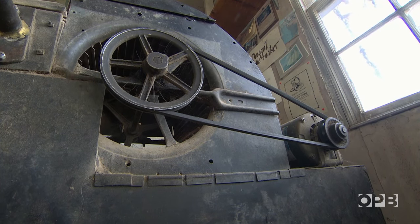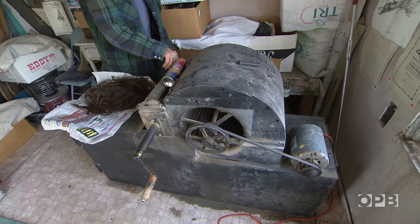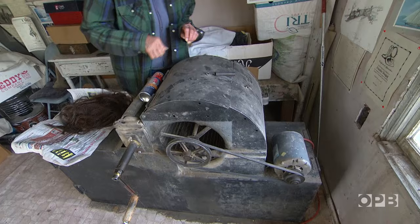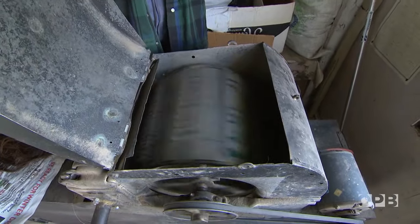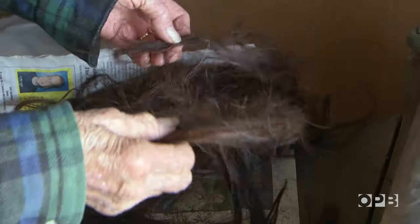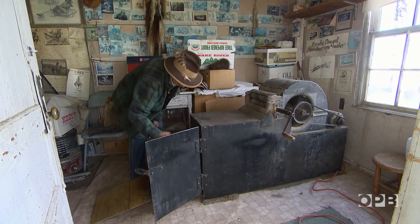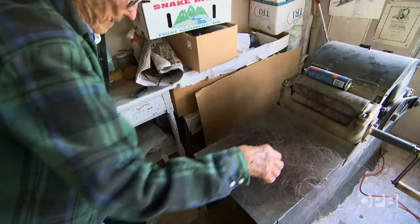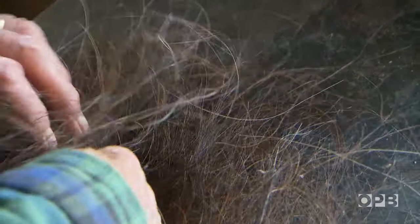With the help of a generator, Frankie fires up a contraption that detangles the hair. My husband and I built this — that old ringer came out of a washing machine, the other part is an air cooler out of an old trailer house, and he built the rest. When you pick your hair, it looks like this — that's picked hair right there. Then you start spinning it from an end.